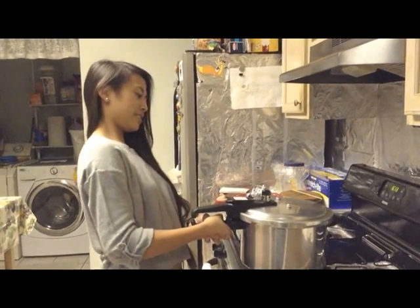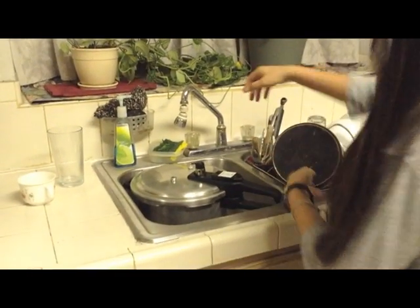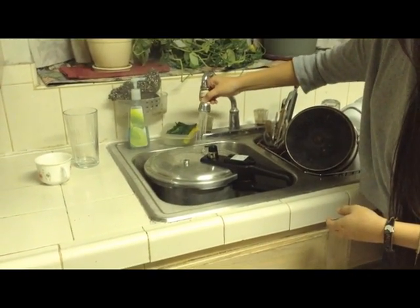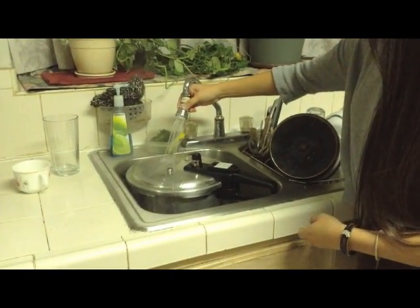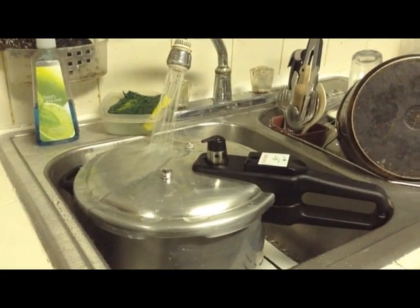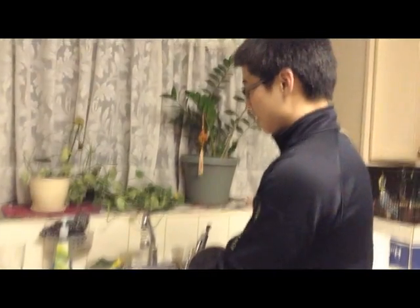After turning off the stove and letting it cool down for a bit, run it under cold water and let it cool down on its own under the water. Then release the pressure and unlock it.